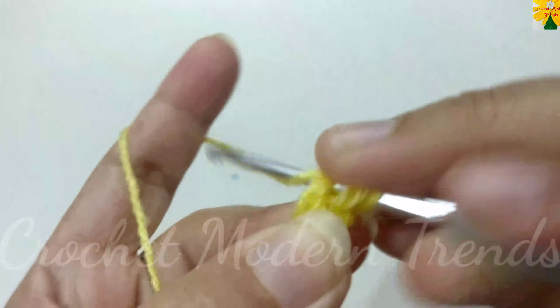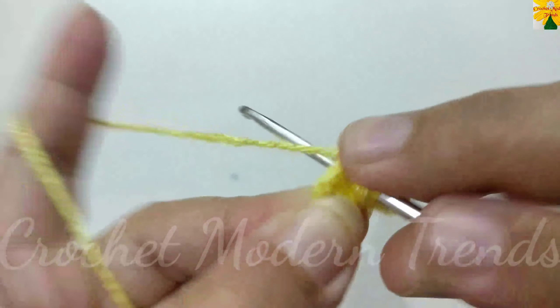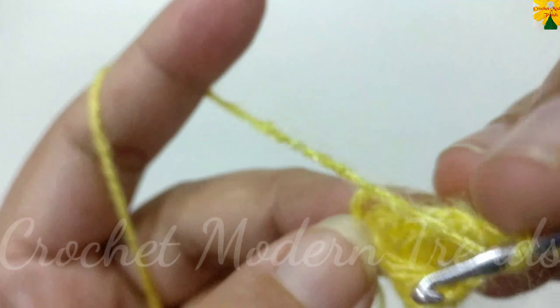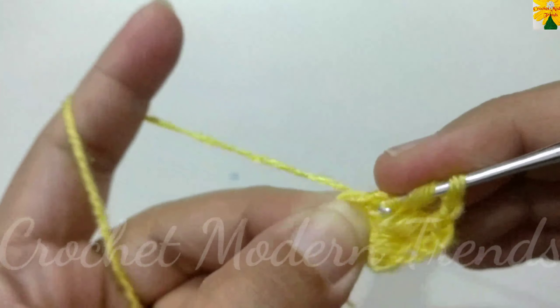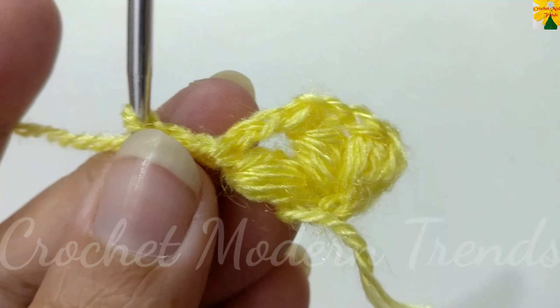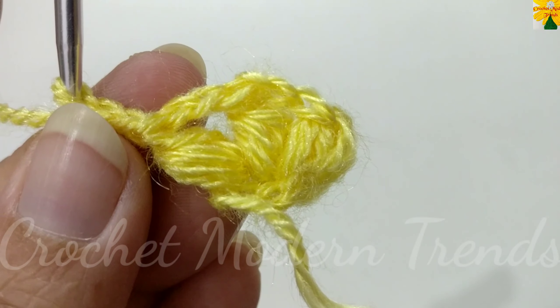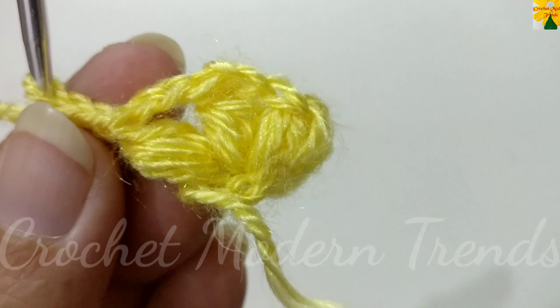Pull the yarn a little long because we are going to make petals with puff stitch. Yarn over, insert the hook into the ring, pull through once, twice, thrice, pull through all the loops, pull through, chain two for chain space. Yarn over, insert the hook into the ring, pull through once, twice, thrice, pull through all the loops, pull through, chain two for chain space. Continue: yarn over, insert the hook into the ring, pull through once, twice, thrice, pull through all the loops, pull through, chain two for chain space.